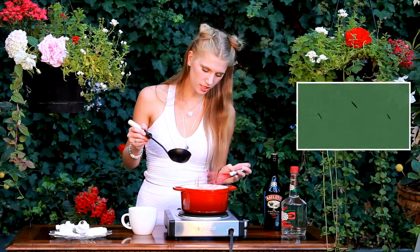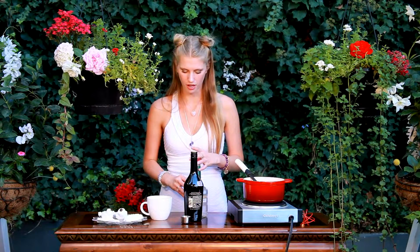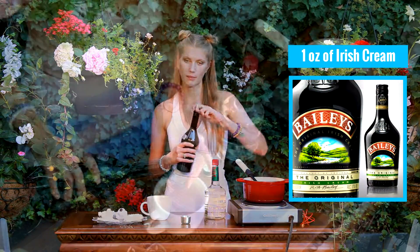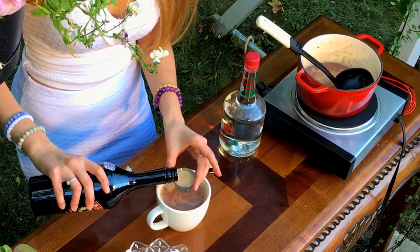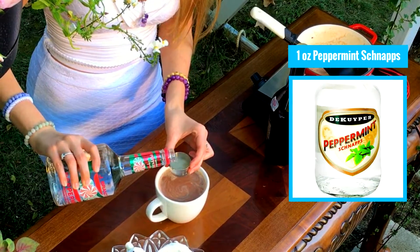My hot chocolate is now finished, so I'm just going to start scooping it into my mug. And you can't have a traditional polar bear without the booze, so we still have to add that in. The last thing I'm going to add is my Irish Baileys — one ounce of Baileys as well as one ounce of peppermint schnapps. This is the perfect hot chocolate because you'll get a sugar high as well as a buzz going. Best of both worlds, huh?